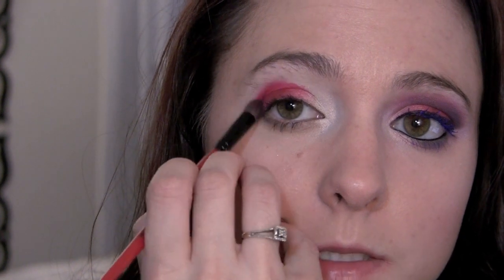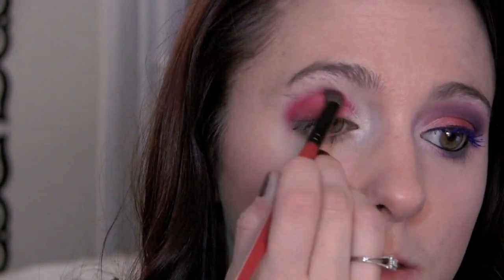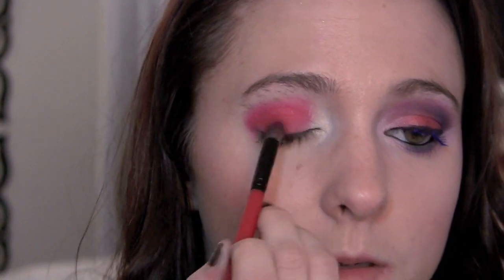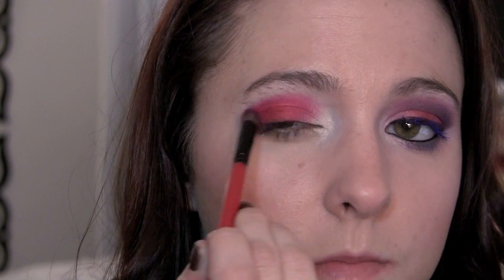It doesn't need to be really clean — that's perfect. Now I'm gonna take a blending brush from Smashbox and just focus in the outer corner, doing those windshield wiper motions and blending it. You do want to blend it up just a tiny bit — not too high, just a little — and then kind of brush really lightly because we want that white to stay there. We just want to kind of blend them, going right over the center to blend that a little bit.